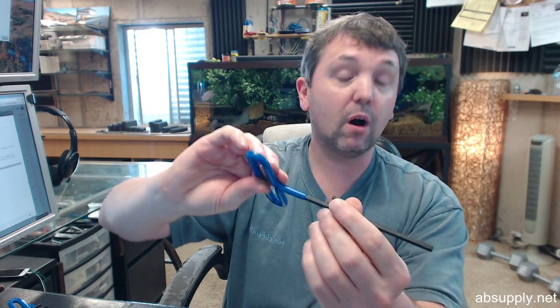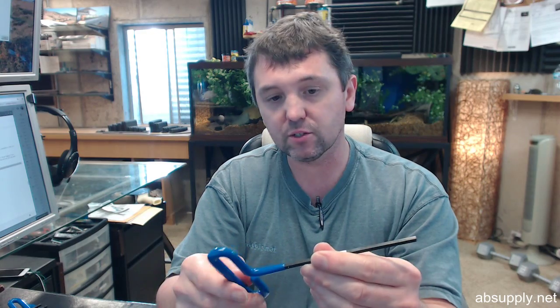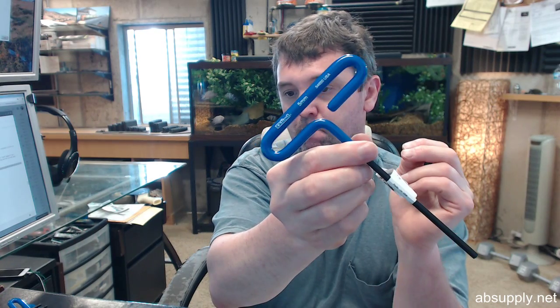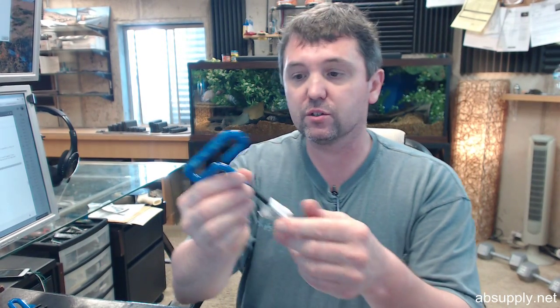This is going to be for hard to reach places, and you're going to have use in vehicle maintenance, aircraft maintenance, things of that nature. 5mm — the blue handle refers to the fact that it's metric. Black oxide finish, which is nice because that will give you a long lasting appearance of your tool even after years of sitting in your toolbox.